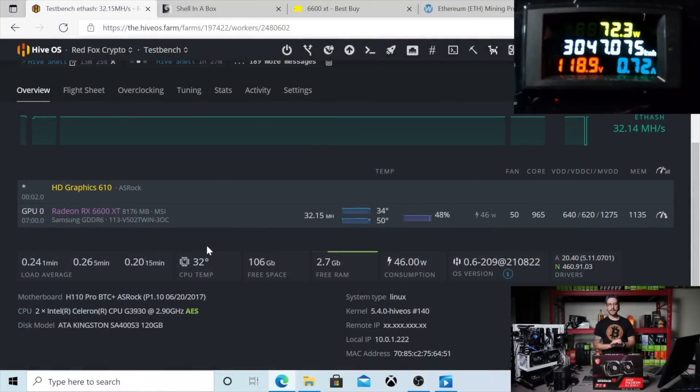What you see on your screen first is the watt meter up above — that is just the GPU, showing what it's pulling at the wall right now while it's mining Ethereum. On your screen you can also see my Hive OS. This is the hash rate I'm getting out of this card: 32.15 megahash. Hive OS is saying this is only pulling 46 watts in the software — we know that's not accurate. You can see what it's actually pulling up on your screen here.